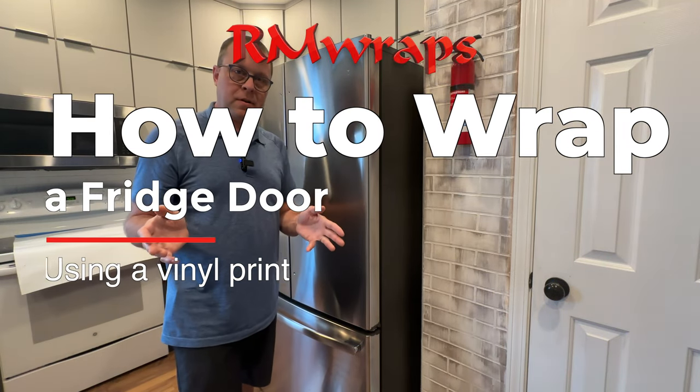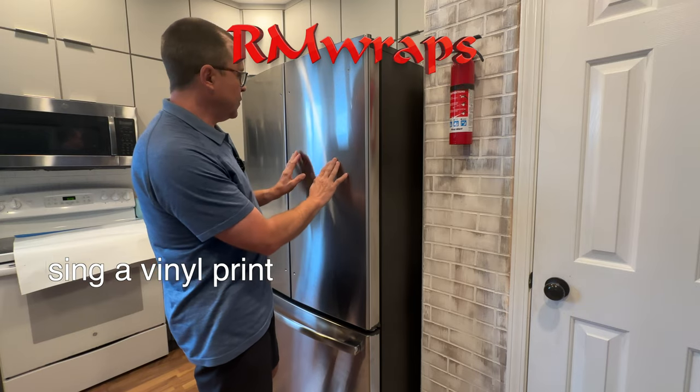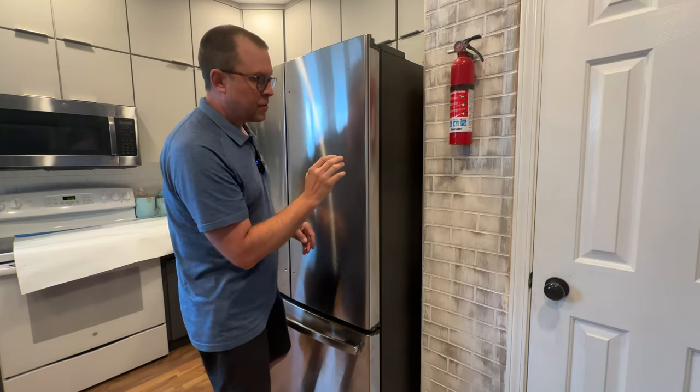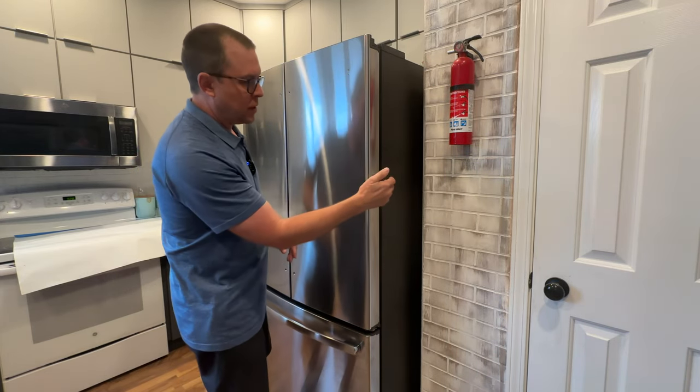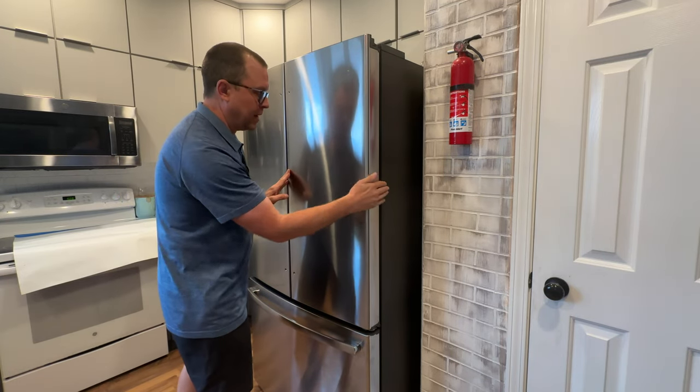Hey, welcome to Arm Wraps. My name is Randy Miller and today I'm going to be showing you how to wrap a refrigerator door. On this door right here, it has like a curve so it goes outwards. So when you're installing any kind of vinyl, you want to go with the curve. So we're going to actually start from this end and wrap this door right here.